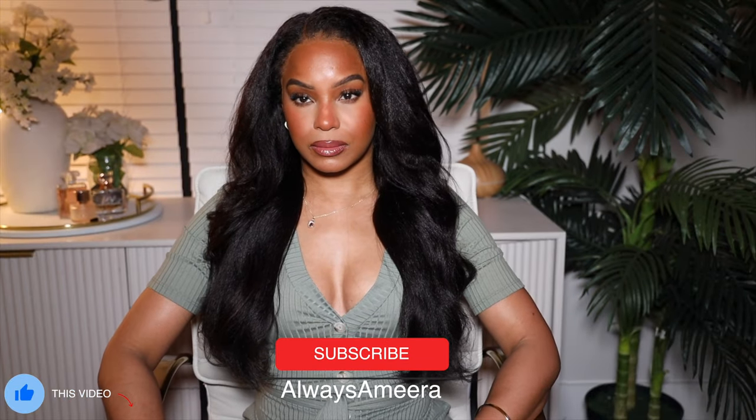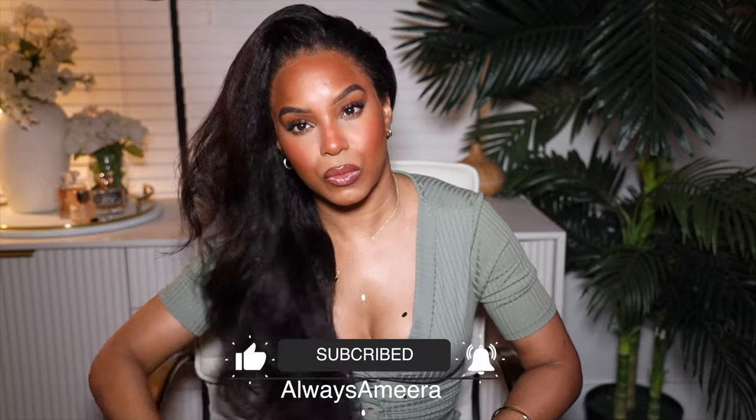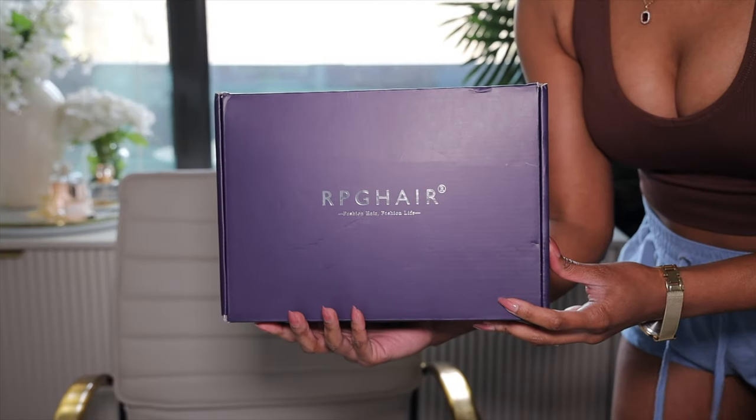Hey y'all, I'm back with somebody else's hair and guess what, this is another get ready with me — a full get ready with me. We'll be doing hair, makeup, outfit, and fragrance to go absolutely nowhere. I was supposed to go to Target but I didn't end up going anywhere, but either way we're going to look good. We're going to start with the hair.